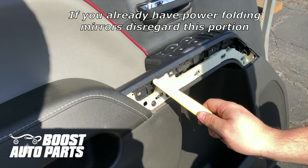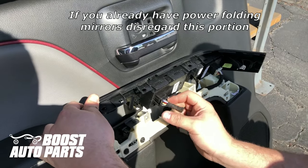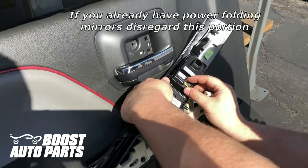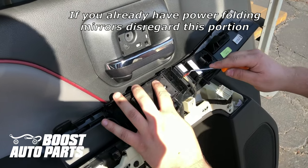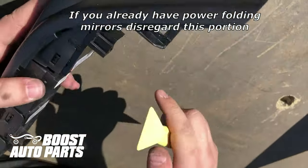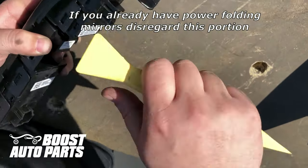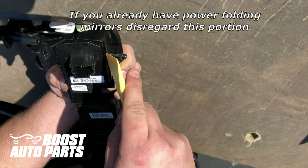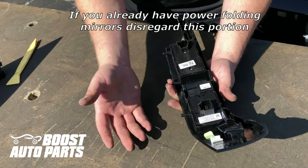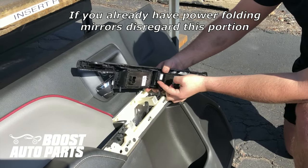To remove the bezel, there is one retaining arm — pry it off of that and the entire thing will come up. To remove the connectors: unplug one lock, unplug another, and on the third one there's a lock requiring a pick — pull the red lock back, then depress the pin and it will unplug. To remove the mirror switch, put steady pressure down with one hand and pry on both sides to release the retention clips, and the switch will come out. Install the new power folding switch and it will just snap right into place. Plug back in all switches, making sure you slide the red lock back on the applicable connector.